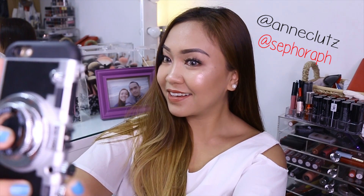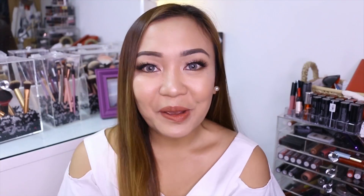Meron akong giveaway sa Instagram in collaboration with Sephora, of course. Sobrang simple lang ng mechanics. All you have to do is mag-recreate lang kayo nitong look na ginawa ko. Post din sa Instagram. Tag nyo ako and Sephora PH. And hashtag all the right likes. Tatlo yung mananalo. At yung prize is 3,500 pesos worth gift certificates — pwede nyo gamitin sa Sephora. Good luck sa lahat ng sasali. Kung hindi malinaw yung mechanics ng giveaway, details sa description box.